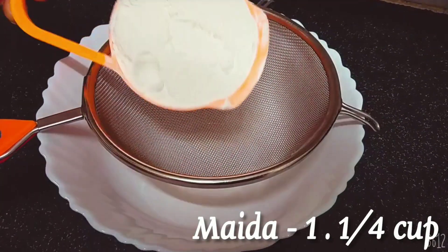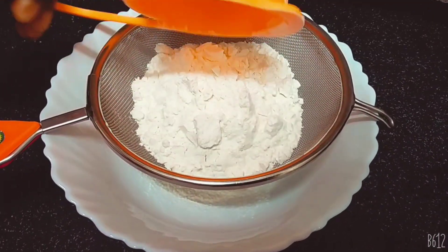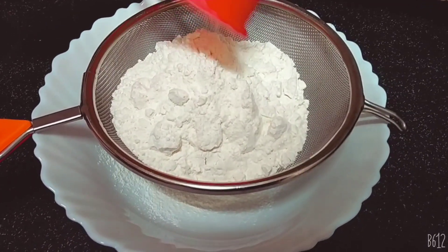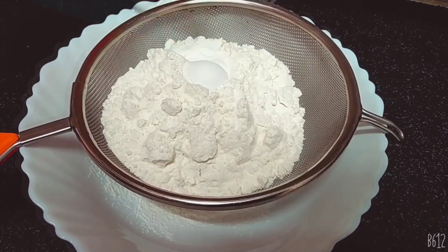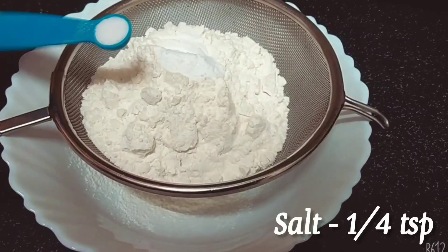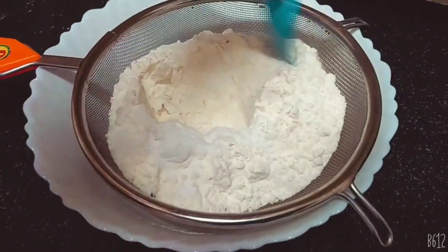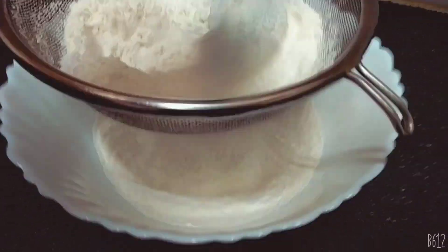Let's go over our ingredients. We need 1 cup of flour, 1 cup of tea, 1 teaspoon of baking powder, and 1 teaspoon of baking soda. Mix it for 3 minutes.